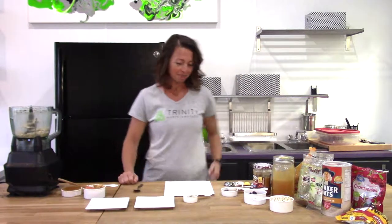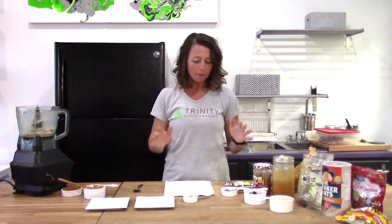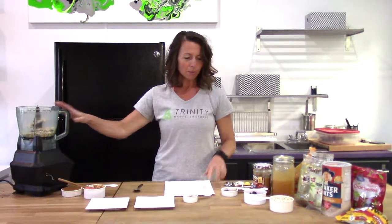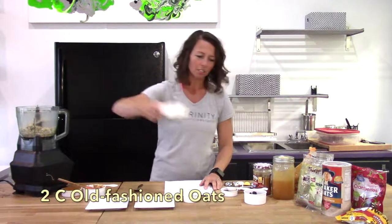So we're going to start out. These are super easy. All you need is a food processor to throw all these together. I've already got things quickly measured just to save time. But first you'll need two cups of rolled oats. They're going to toss right in.